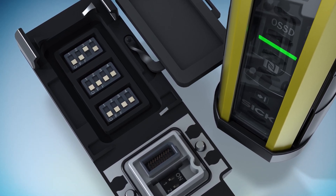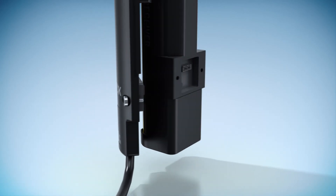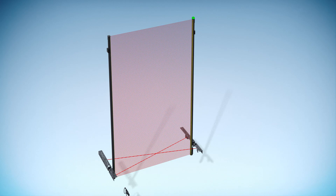You don't need a laptop or software. You then simply attach the system plug to the receiver. All basic functions of the SP1 system plug are also included in the SP2 system plug.